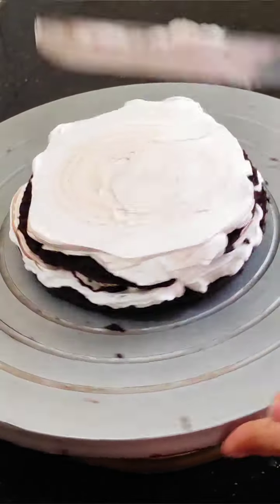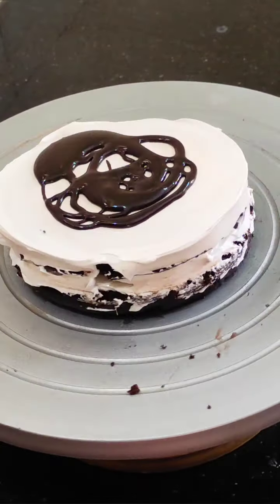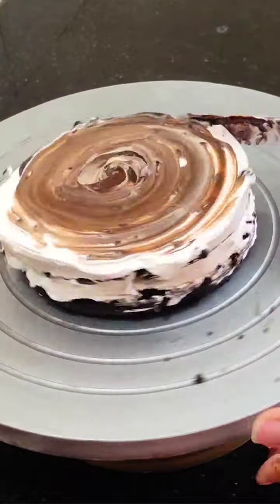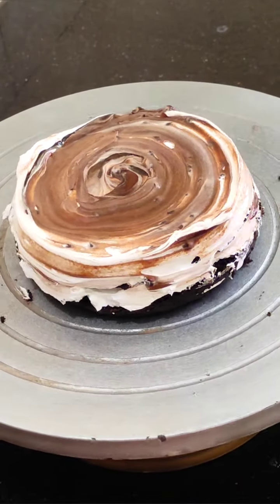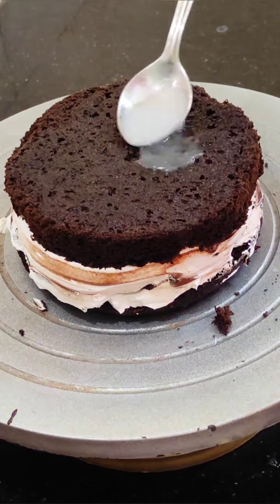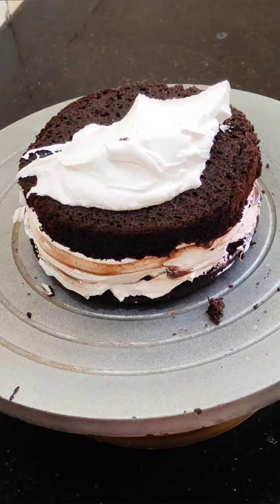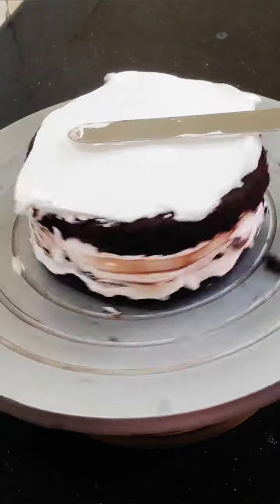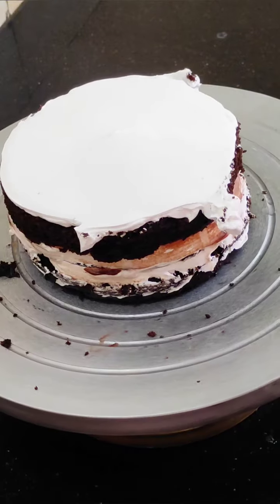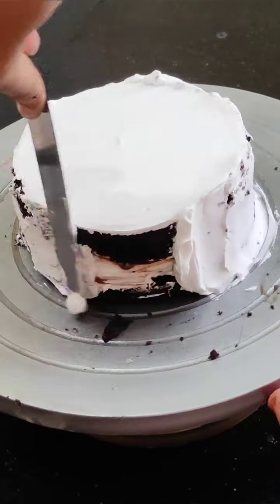After the other layer, we soak it with sugar syrup, then apply cream. When you do the cream perfectly, you will have no problem with icing. You can also add chocolate and chocolate chips between the layers. We soak the third layer with sugar syrup as well. If the sponge is dry or has been kept for 3-4 days, soaking with sugar syrup keeps the cake soft and spongy.